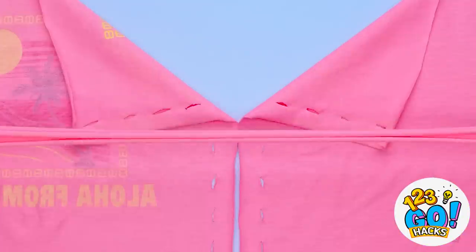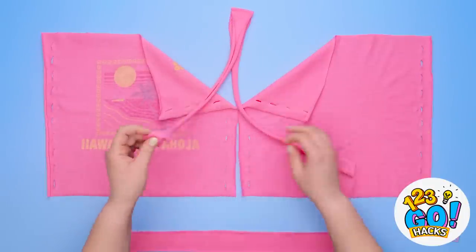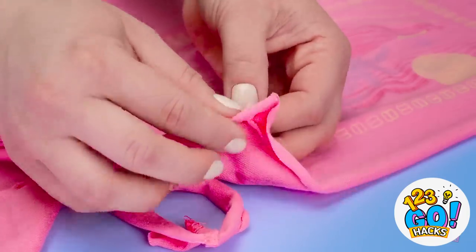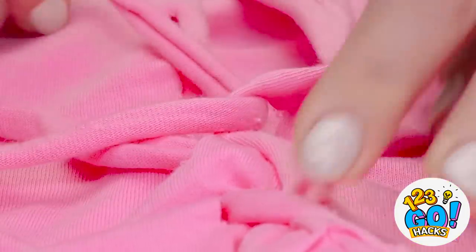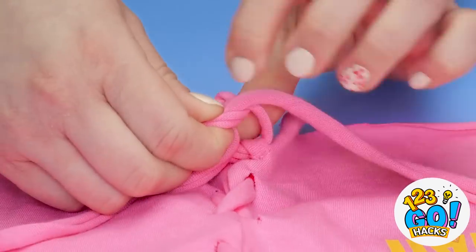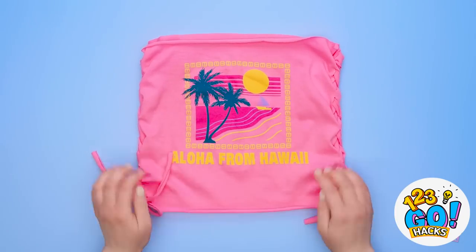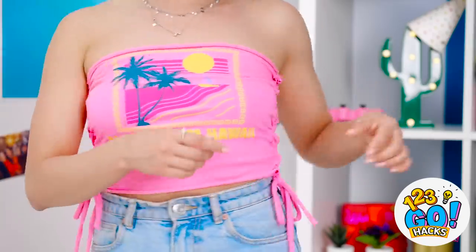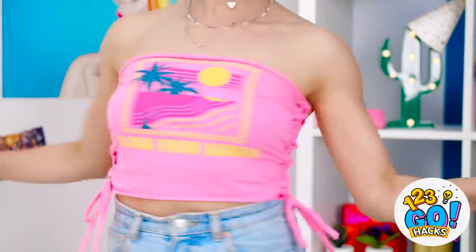Time to bring back the strips we cut earlier! I'll give them a little stretch and lay them in between the two shirt pieces. Now it's time to start weaving — I'll just go back and forth, like lacing a shoe! I want it tight, but not too tight! I'll start at the top and go all the way to the bottom. When I get to the end, I'll tie the strips together! Flip it over and straighten it out — and just like that, I made a new shirt! Just tighten each side so it's a perfect fit!